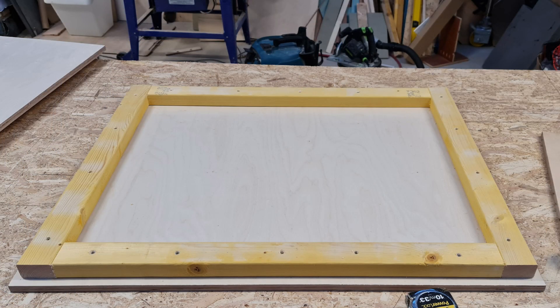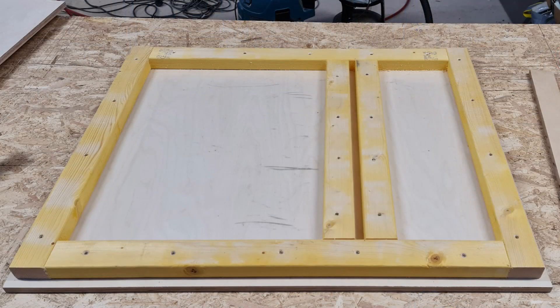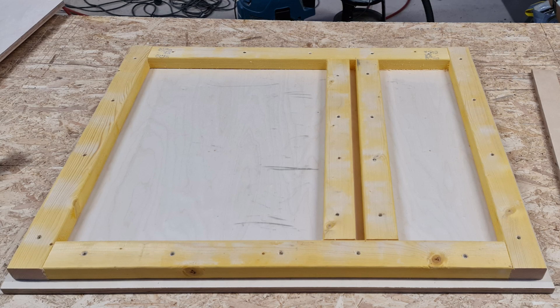I cut a piece of 18 millimetres for the base and on it screwed a rectangle of CLS on its side, using a scrap of the 18 millimetre ply as a spacer so when populated the base and inner walls are flush. I then put two further pieces of CLS to create a divider to support the saw feet and created a perimeter in both halves of the cart. When installed, the outside dimensions of the inner box fit the dimensions of the saw feet.